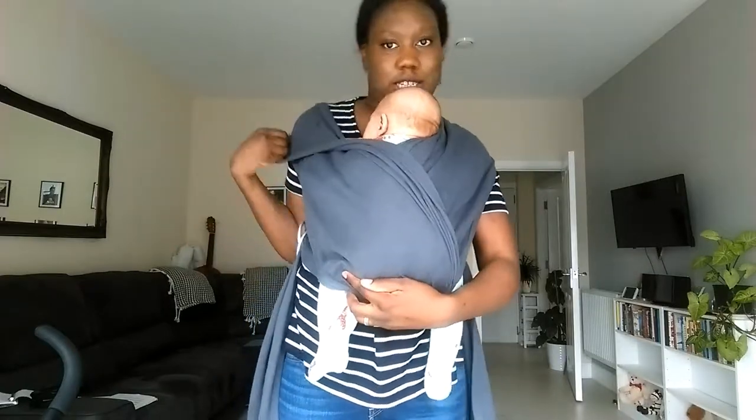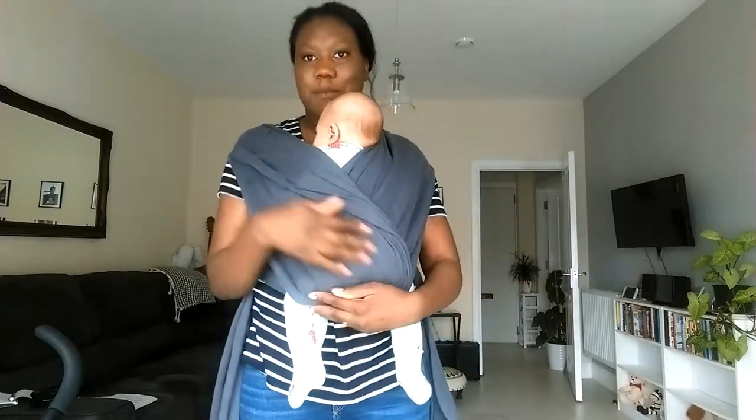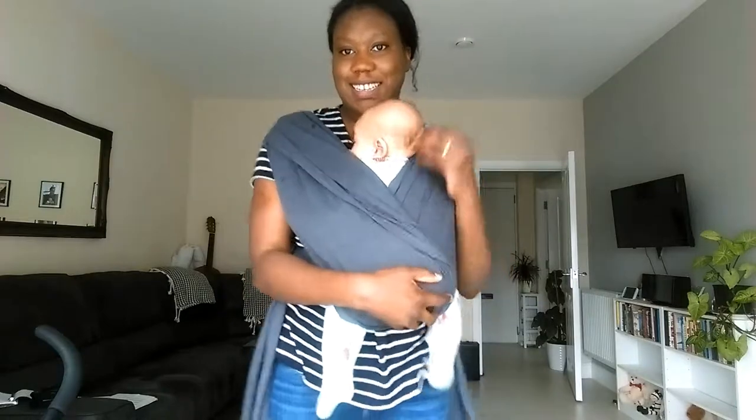One thing that you can do is just do that so that baby can breathe.